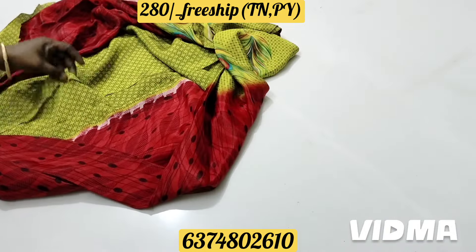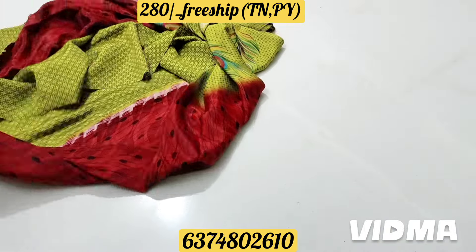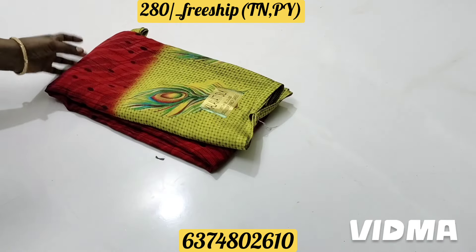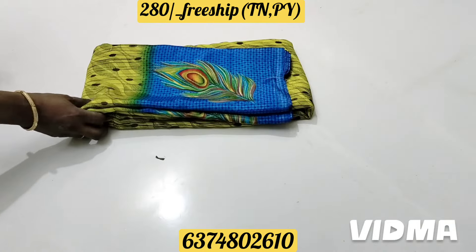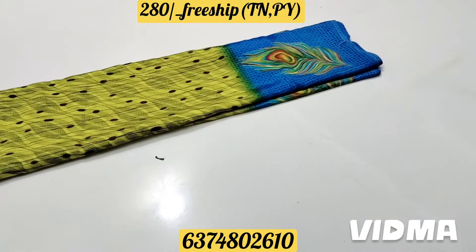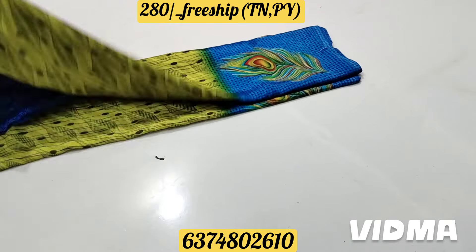This is the blouse part. This is the yellow color and the green color. It is a yellow color. This is a blue color design with a border color.